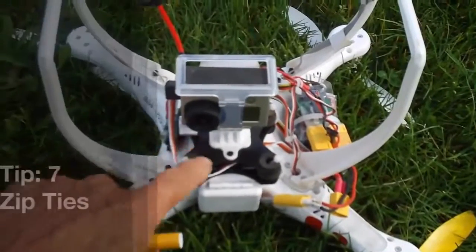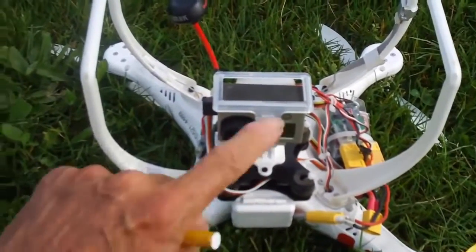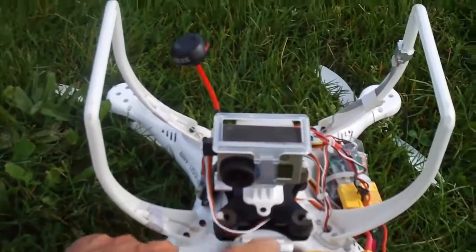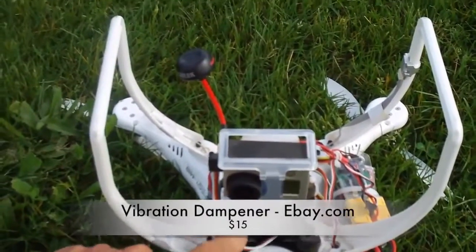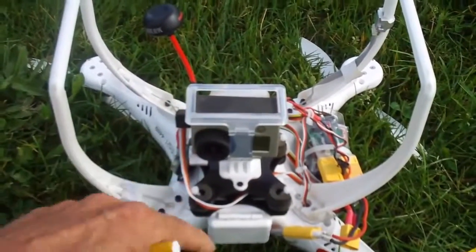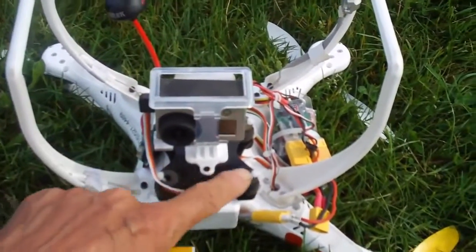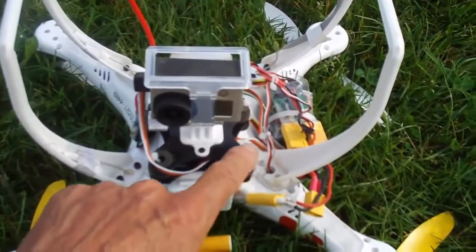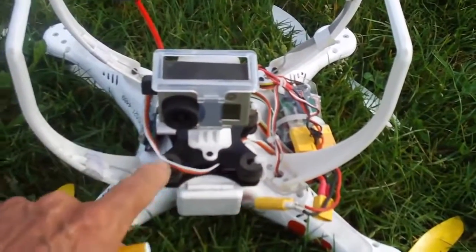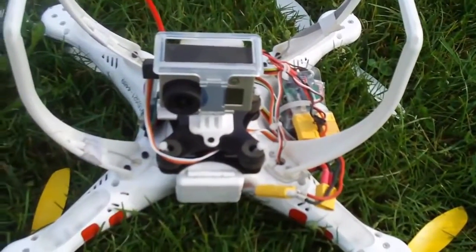If you've got a vibration dampener on your GoPro that isolates vibrations between your quadcopter and camera to prevent the jello effect, be aware that on a hard landing it can pop off the rubber balls it mounts on. What I did was take zip ties and run one through the hole of each rubber ball, attaching it on all four corners. Now if I come in for a hard landing it doesn't pull out and need to be put back together. Zip-tying it is a good idea.